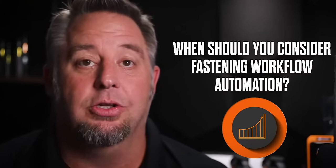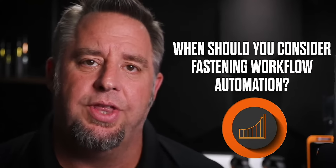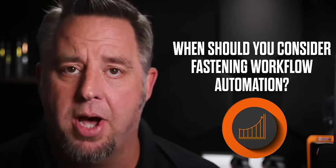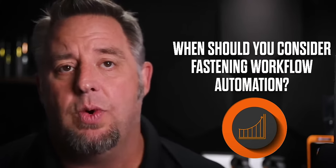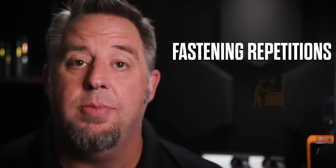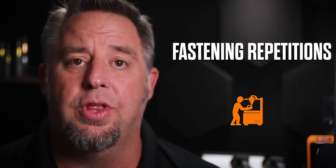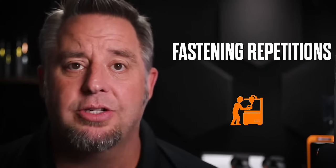When would be a good time to look at using a fastening workflow automation? By workflow automation, we mean the tool handles all of the communication and can automatically change presets — not robotic automation, but automating the process. For example, if we have multiple workstations doing the same fastening operations on one part, we can consolidate them into one workstation with a tool that has multiple different presets, reducing both tool costs and workstation costs.